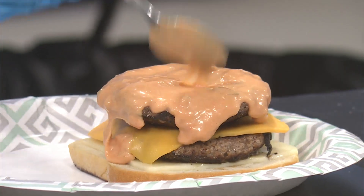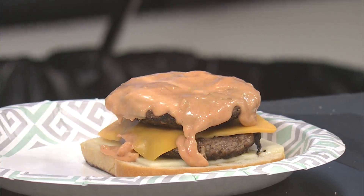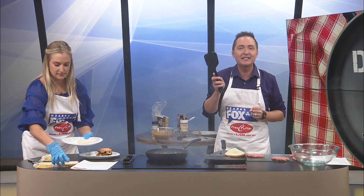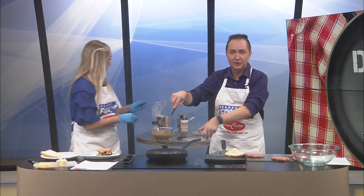Oh my gosh, that looks amazing. Meat's flying! Is that enough Frisco sauce? It said to douse it. Don't forget that right now at Price Cutter, 80% lean ground beef is $3.99 a pound, and the top sirloin steak, eight ounces, is just $4 each. Check your Price Cutter local ad — these amazing deals on beef are available and on sale this week.